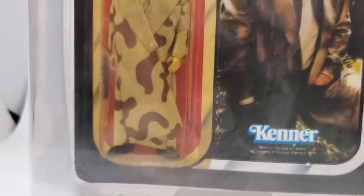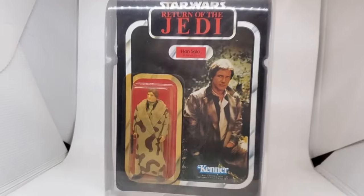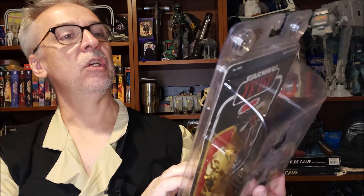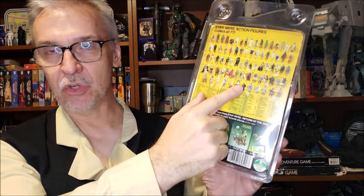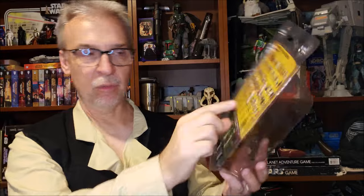Seeing them all on the peg hook, going through them, finding the figures you want, getting your mom to buy them for you. The cool thing about the 77 back and all these back designs — if you look, they're all numbered. You can see all the little numbers and then find the names of them down below. So every time they came out with a new one, my brother and I would save these card backs and we would circle or line out the ones we had and circle the ones we wanted. If your mom went to the store, she could take the card back with her and know which figures you had and which you wanted. It was a cool way to keep track and daydream about all the figures you did want.